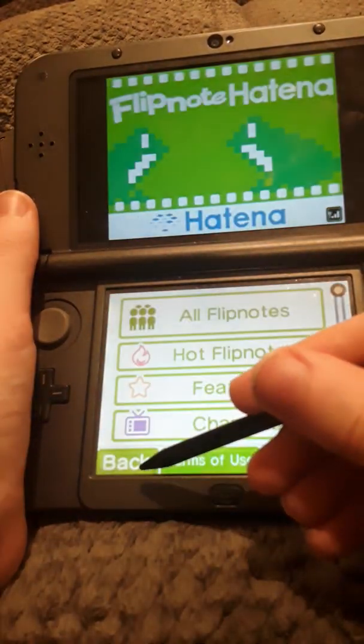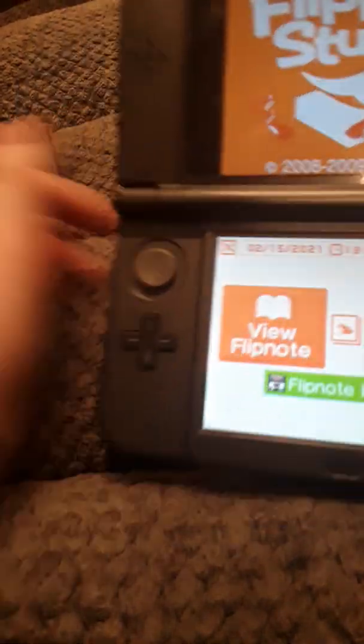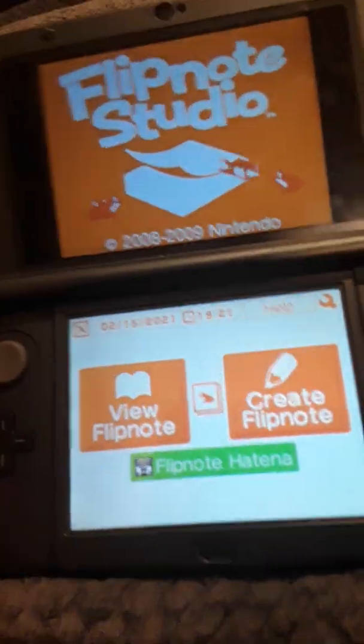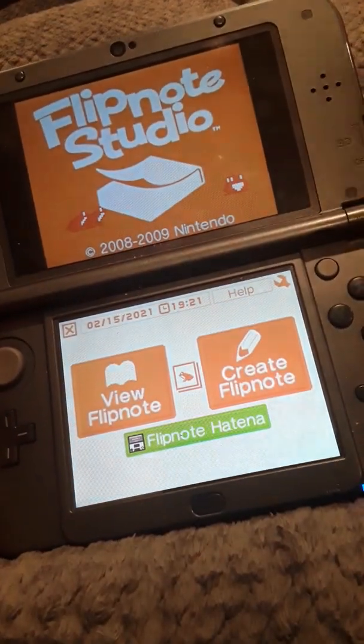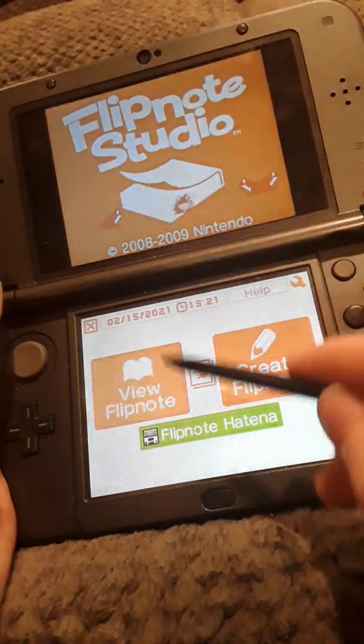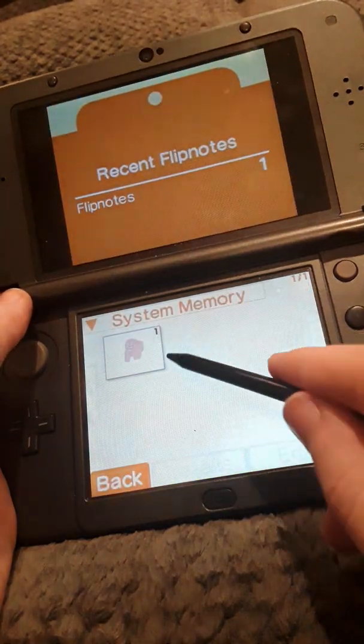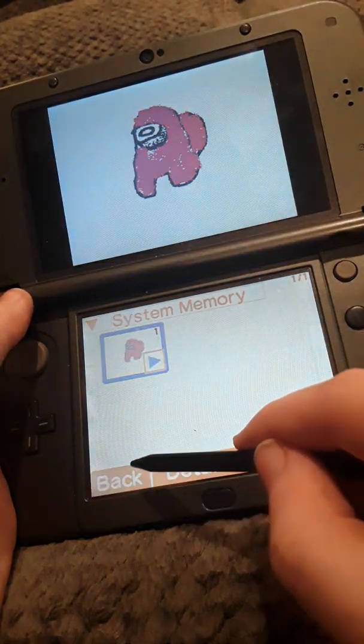That's a really quick tutorial because it's not as bad as the other one. The 3DS is simple — I just didn't really show what you're supposed to do on the computer side. Either way, should be good to go. I guess I'll see you guys in the next one. Bye.